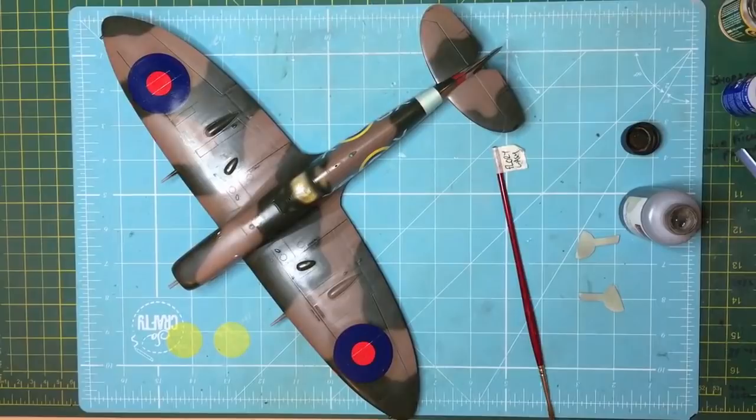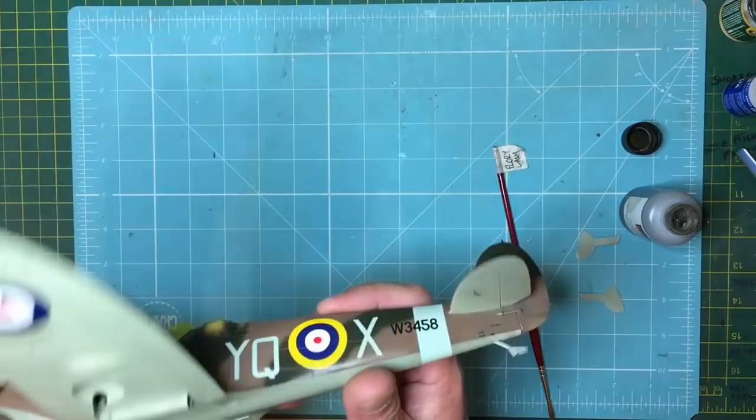Hi guys, welcome along to part five of this build. This will be the final part, and now we're going to be looking at doing some weathering and basically finishing her up.